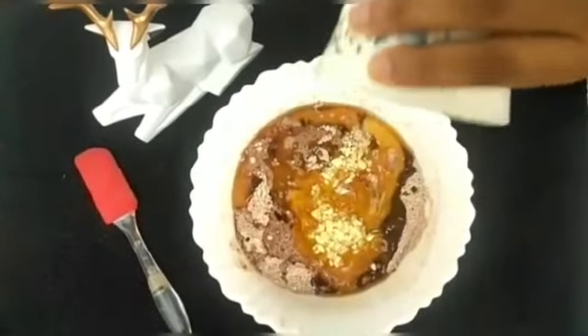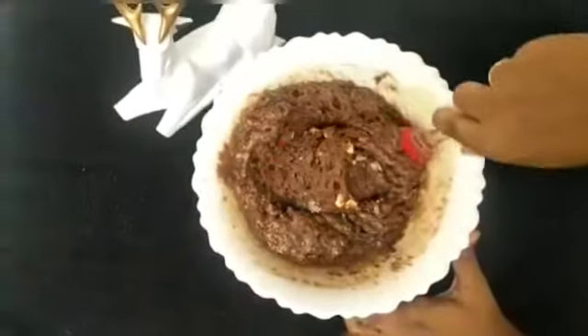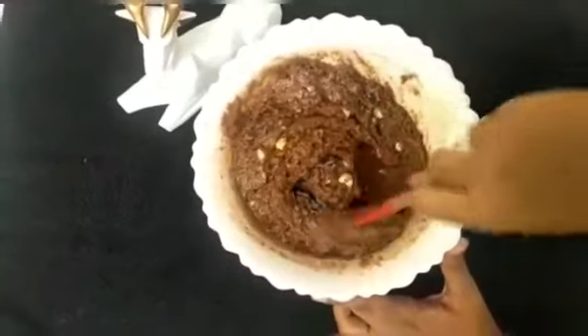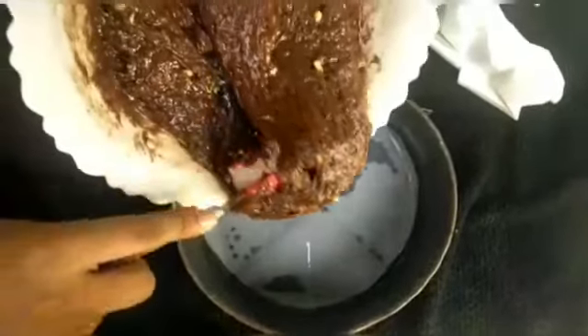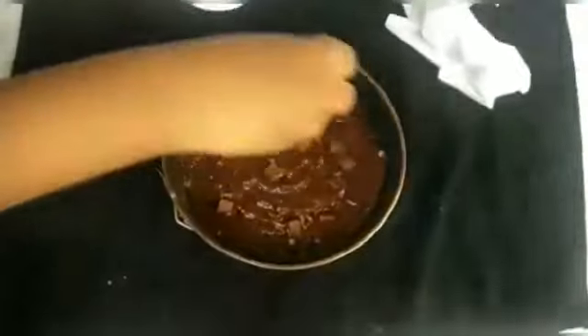Let's add a little chopped cashew. Let's mix all the wet ingredients and dry ingredients together with a nice texture. Let's add a little chocolate and almonds. It's almost done! Let's mix it into a nice batter. Let's mix in the almonds and cashews with the brownies.